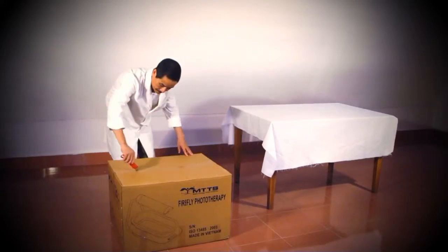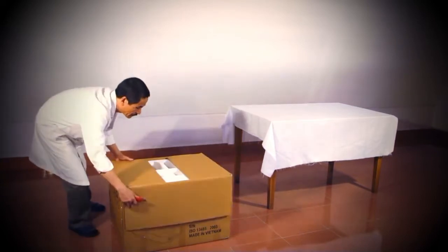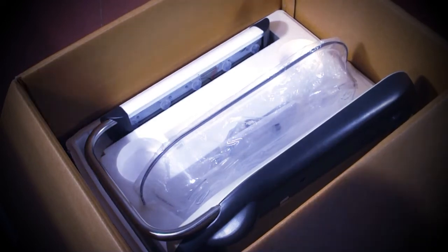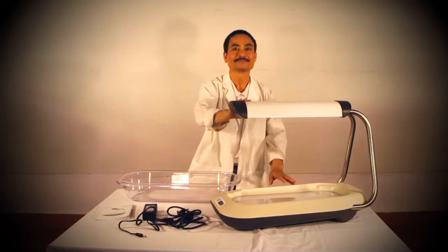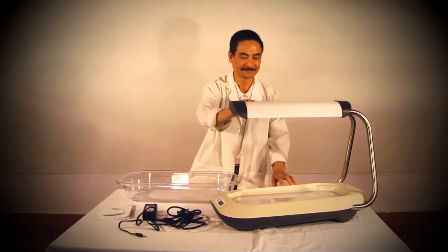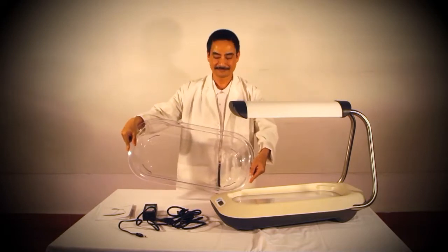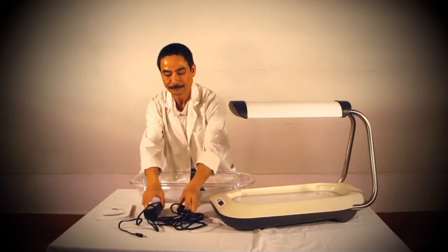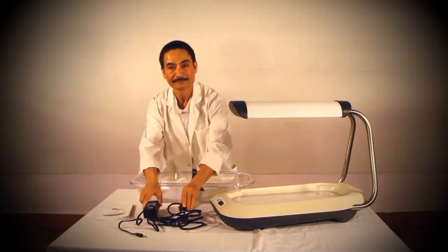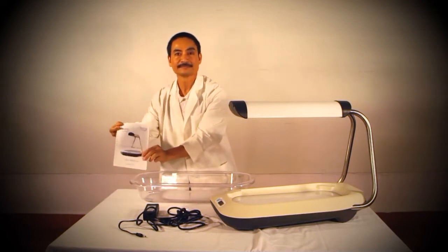To begin, open the box. Inside the box you will find everything you need to install the Firefly. The pieces include the main unit, the bassinet, two pieces of the power cord — which is the AC cord and the power supply box — and a user manual.